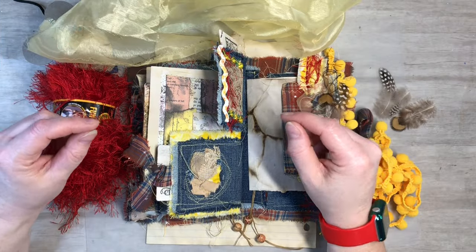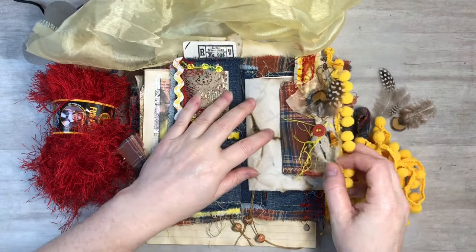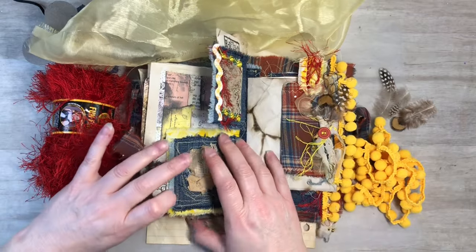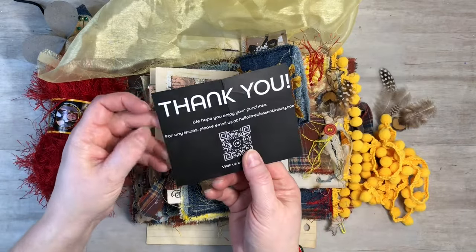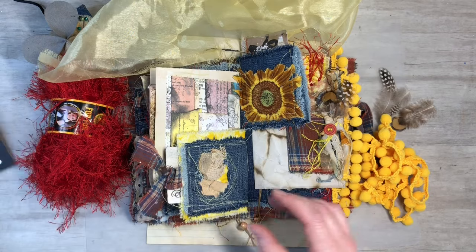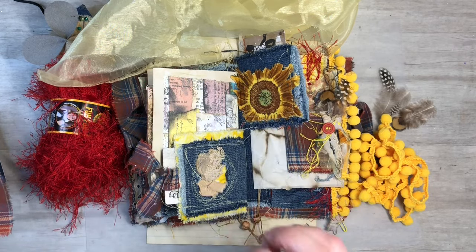Hi everyone, this is Tammy at Snowstorm Crafts. If you're new here, welcome, and if you've been here before, welcome back. Today I want to show you guys how to make this cute little booklet out of household items. The base of it is a flyer that you can get in the mail — one of these thicker cardstock junk mail flyers. I'm using that plus an old flannel.